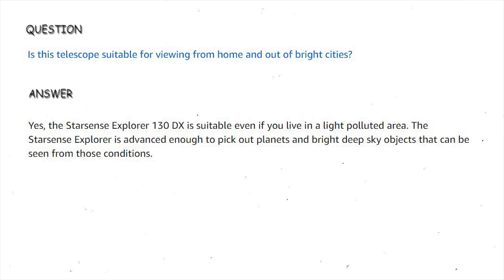Is this telescope suitable for viewing from home and out of bright cities? Yes, the StarSense Explorer 130DX is suitable, even if you live in a light-polluted area. The StarSense Explorer is advanced enough to pick out planets and bright deep-sky objects that can be seen from those conditions.